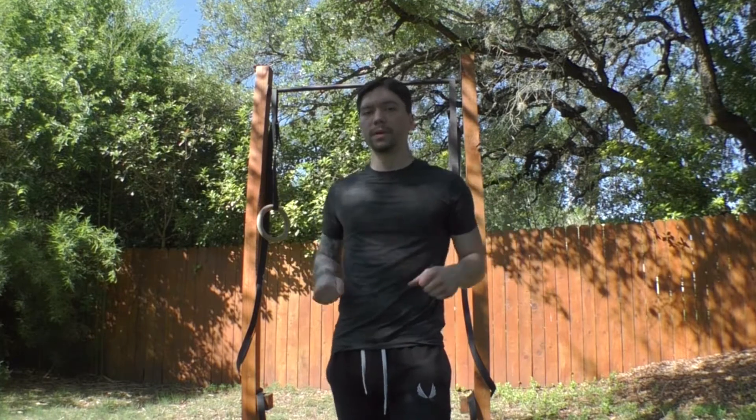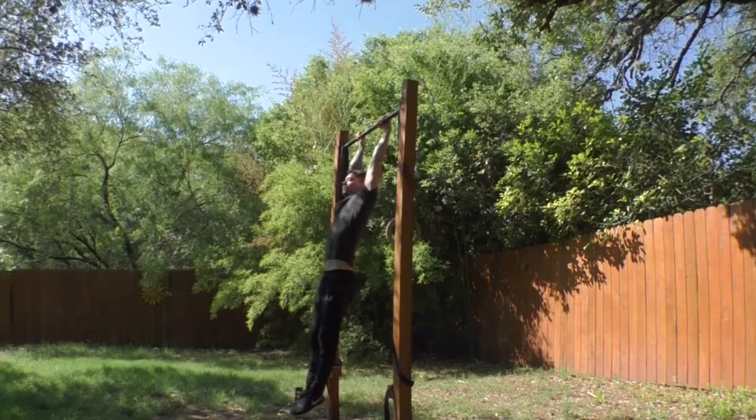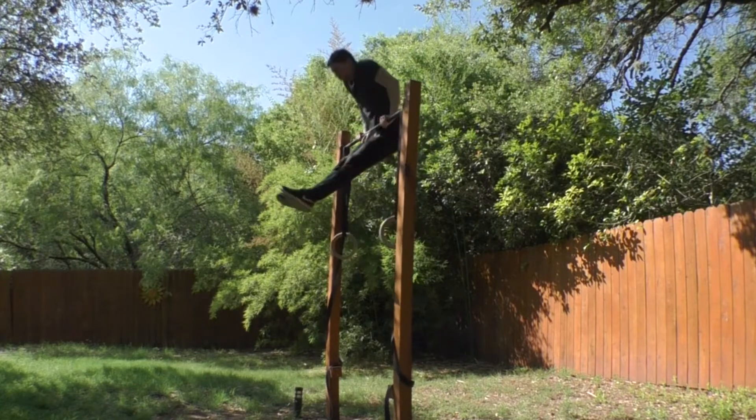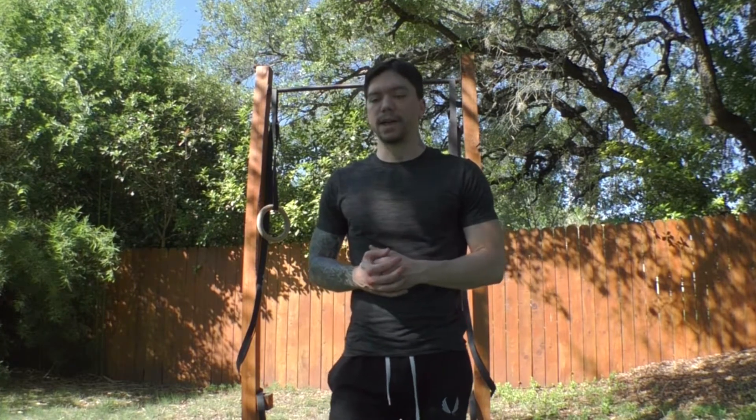Recently I've been training the bar muscle-up. If you don't know what a muscle-up is, it's where you pull yourself up really high and transition onto the bar — you do a really high pull-up then transition into a single bar dip. It's quite an advanced skill and a very hard exercise. I never really spent too much time training it, but now I really want to get it down clean. There are two main ways I've been training this skill and I'll show you them right now.